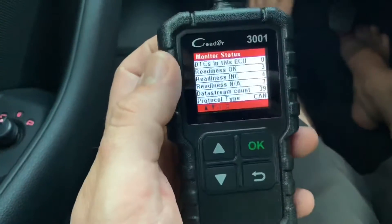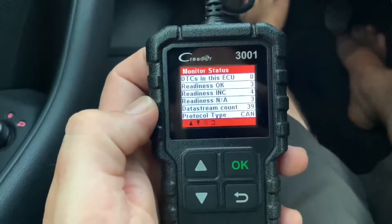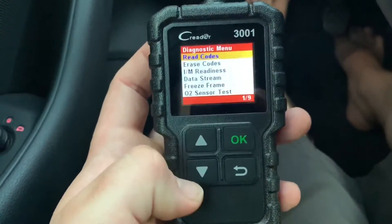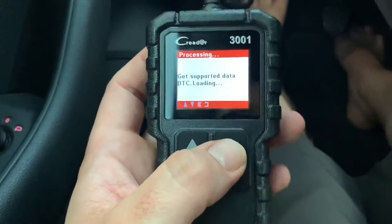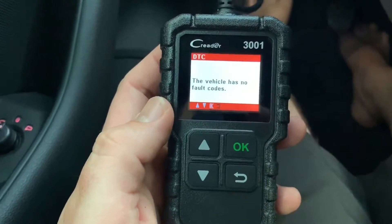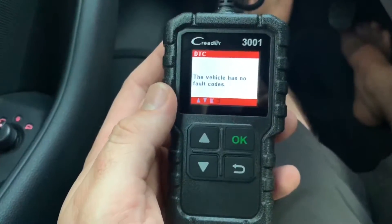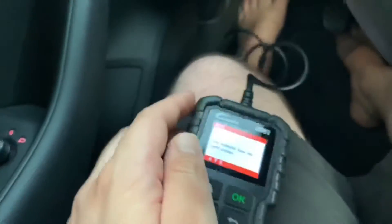Main menu — Diagnostics. Let's enter the system. Here we are: monitor status shows no DTC in this ECU — no failure codes, which is good. We can go up and down with the buttons. When you read codes, you can see what failure codes your vehicle has. The vehicle has no failure codes, which is great. But if you have fault codes, you would see information such as 'ignition coil is damaged — replace the ignition coil.'